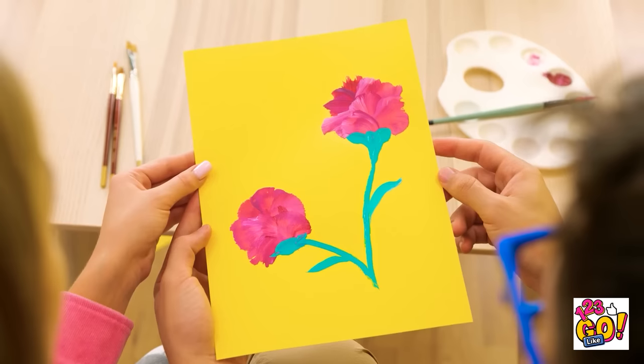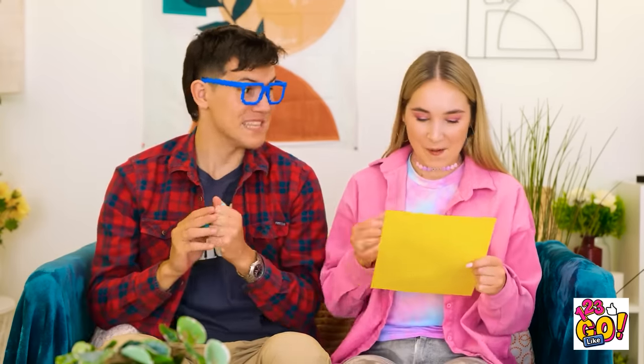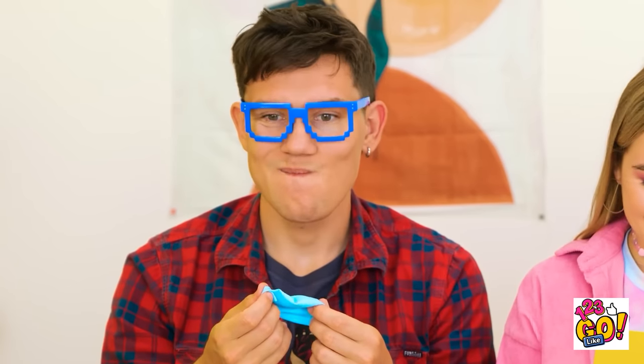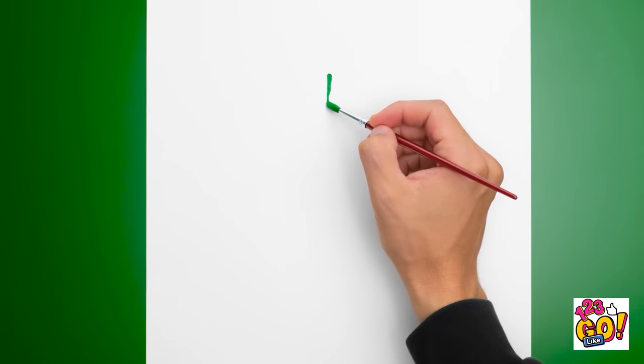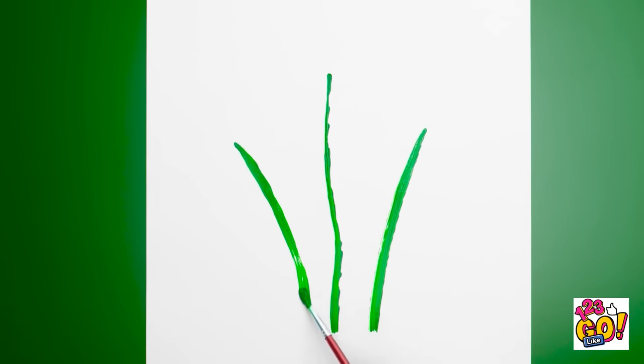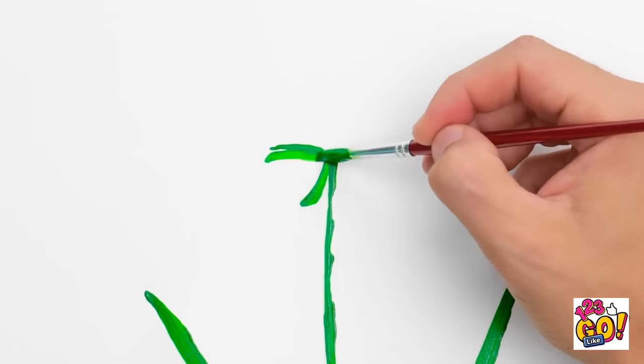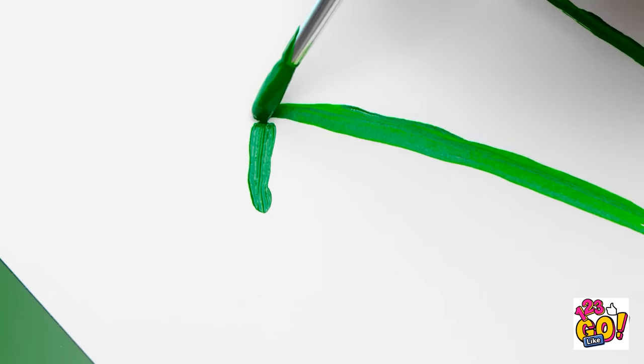Whoa! You drew all this on your own?! Why don't you have it, Annie? I've got more creating to do. And this time, I'm taking a whole new approach. But don't worry — we're still staying on theme here. See how these strokes make the leaves really come alive? Don't be afraid to take your time with these.